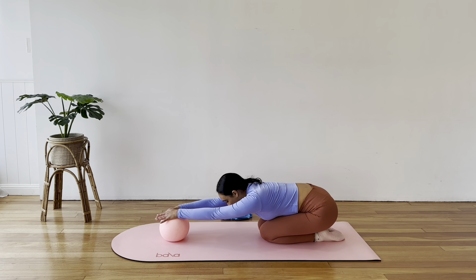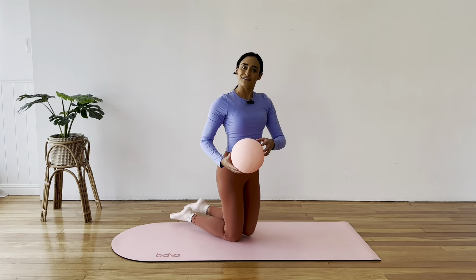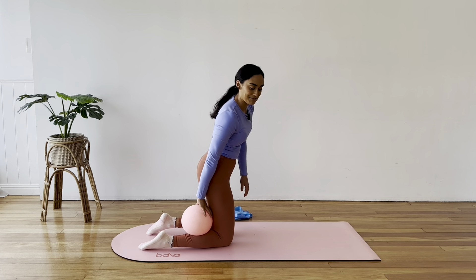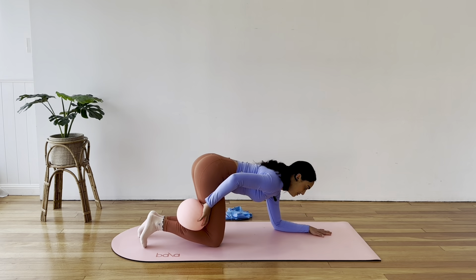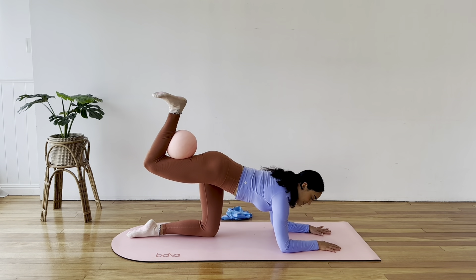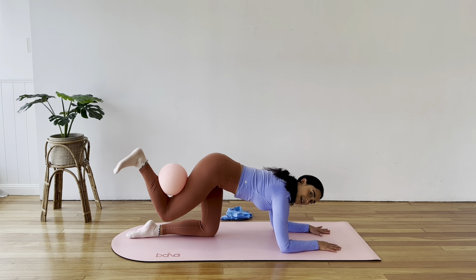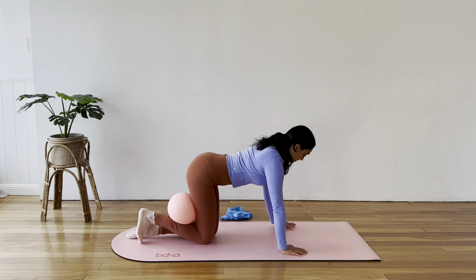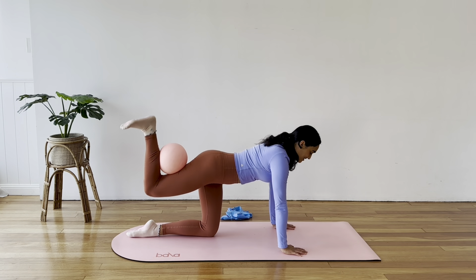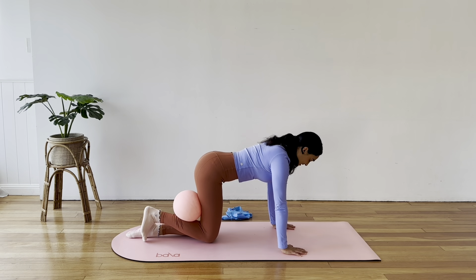Quick stretch — maybe a child's pose stretch. Big breath in and out. Coming all the way up and we're just doing that on the other side straight away. Wedge that ball behind the right knee this time, either on elbows and forearms or on your hands — totally up to you. Keep the right foot flexed, press that heel to the sky and come on down. Really squeeze the glute.